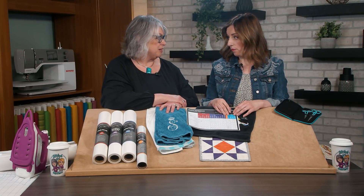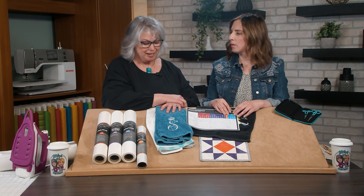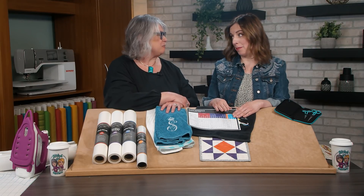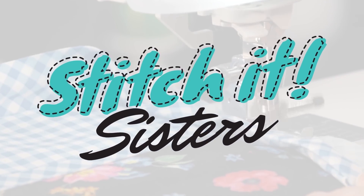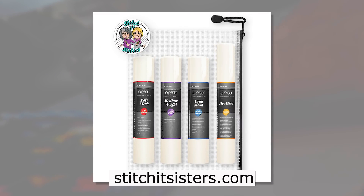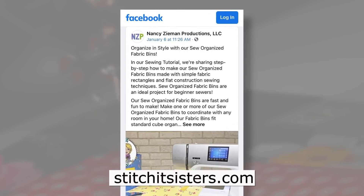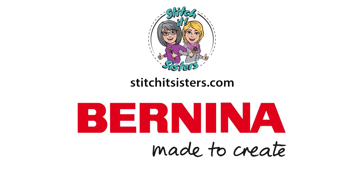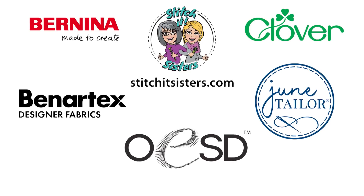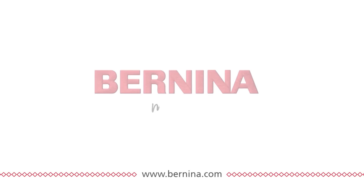You can find all of that information on those websites and at stitchitsisters.com. Thank you for sharing your vast knowledge and your beautiful projects today — it's been fun working with you and learning from you. Thank you so much for having me — it's been a true pleasure to be here with Stitch It Sisters. We hope you've enjoyed this episode. Find the Stabilizer Bundle Box along with the OESD Stabilizer Quick Reference Printable at stitchitsisters.com. Stitch It Sisters is made possible by Bernina, Clover, Benartex Fabrics, June Taylor, OESD Oklahoma Embroidery Supply and Design, and ShopNZP.com.